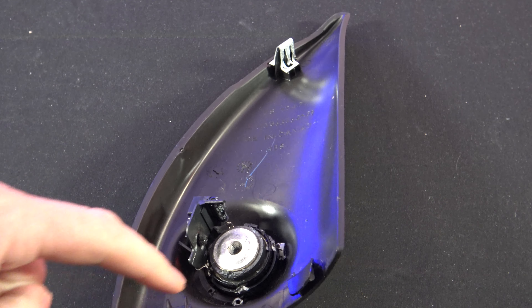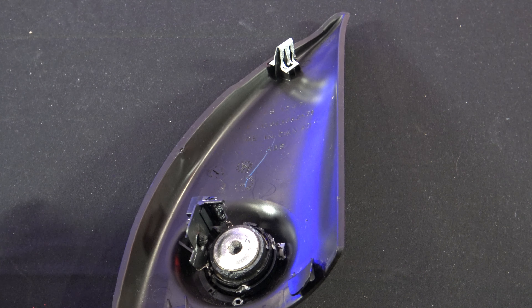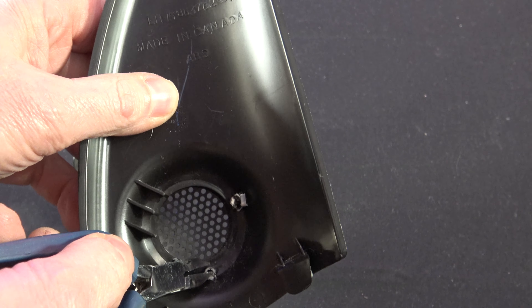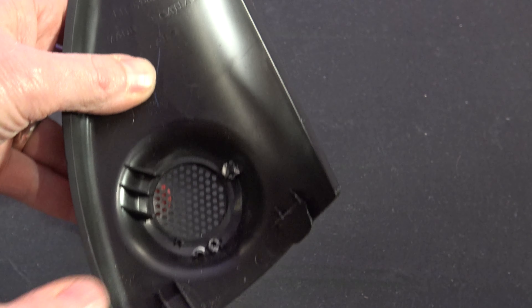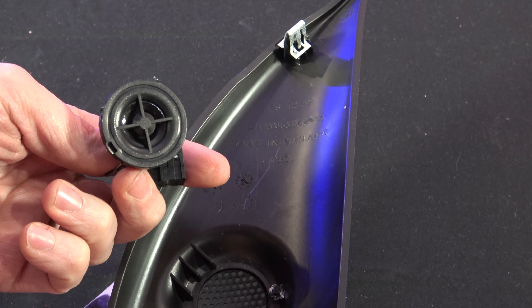In order to remove this tweeter, you're going to have two what look like glue dots. You're going to take some cutters like this — I've already got this one removed. You'll see the little glue area here and here. You're just going to go along the side and kind of snip it like that, and then you'll notice that this tweeter will pop right out.